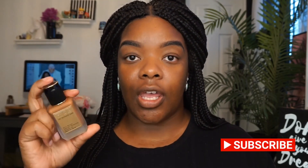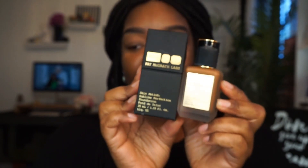Hey guys, for today's video we're going to be talking about some products that are new to me. One product I'm going to be talking about and showing you a demo of is the Pat McGrath Skin Fetish foundation. I haven't wanted to try this for a while now because I'm in a lot of Pat McGrath groups, and I love seeing everybody's skin and all the looks they create with her products. So I was very excited to try this.